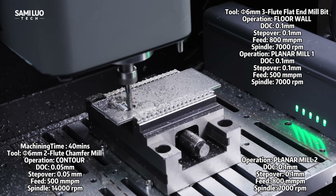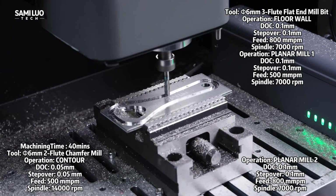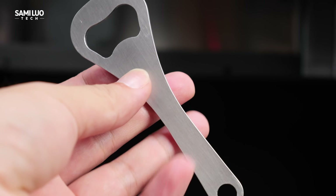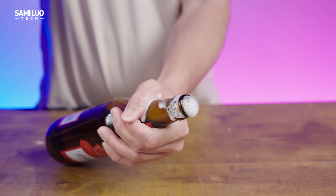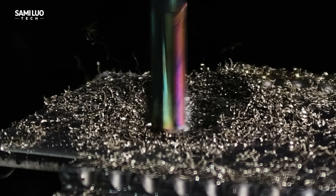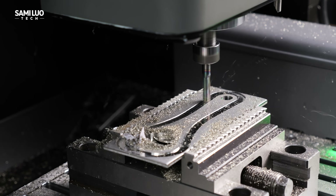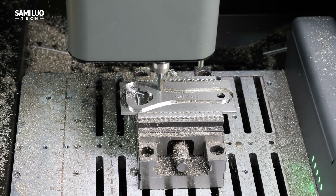This was my first time using it, but after about half an hour I was already able to create this bottle opener. Check out the result — the surface is incredibly smooth and precise. I'm really impressed with how well the C500 handled stainless steel. This material is super hard, yet there were no issues like tool breakage or rough surface finish that you often see on desktop machines with weaker spindles.